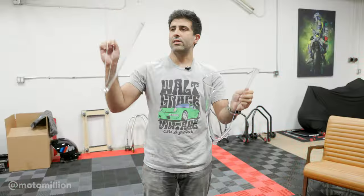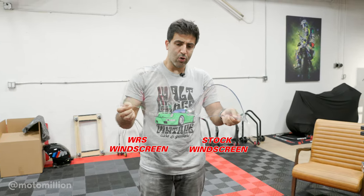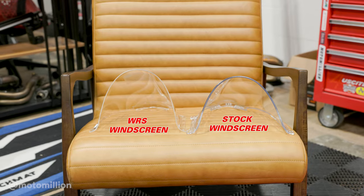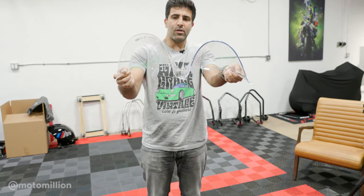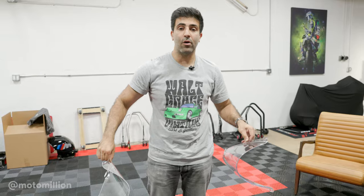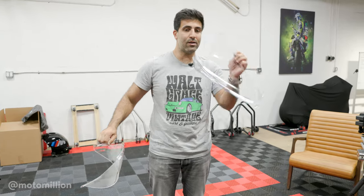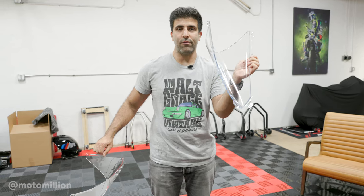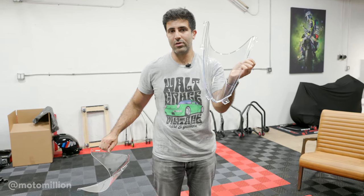Here's our stock windscreen and here's our WRS windscreen. There's not a huge difference, but if you put them side by side, you can see the WRS windscreen is actually marginally taller and it extends a little further back. This will add the wind protection you need when you're in full tuck. If you are a track rider, this is almost a must. Other than being taller, it's actually a little lighter — probably because the regulations for a road-use windscreen are completely different than one for track use.